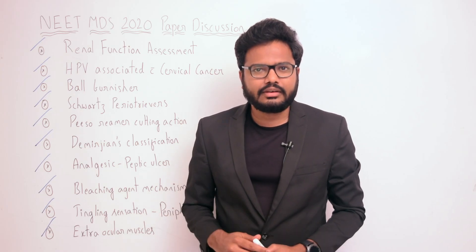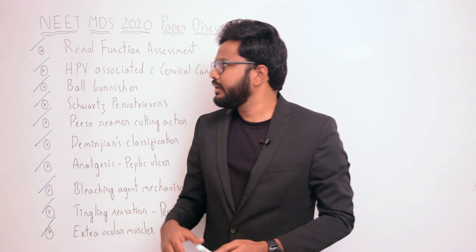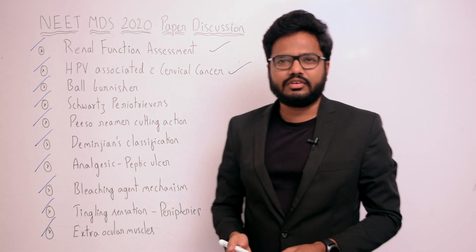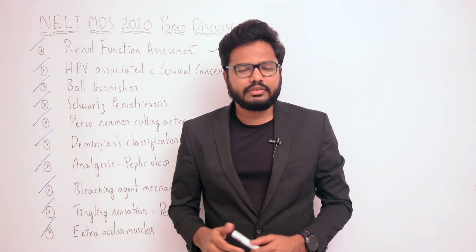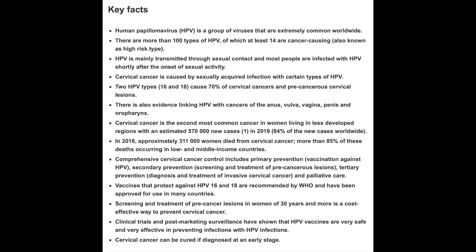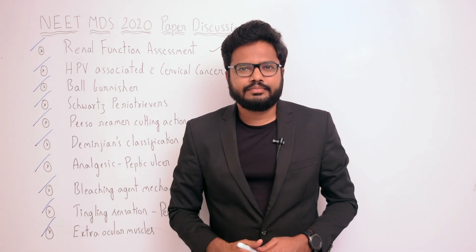Moving on to the next question: HPV associated with cervical cancer. I'm not sure what the question is specifically, but go through the following information. Human papillomavirus is a group of viruses that are extremely common worldwide. There are hundreds of types of HPV viruses; however, HPV types 16 and 18 cause 70% of cervical cancers and precancerous cervical lesions.